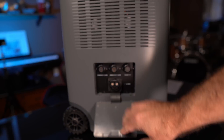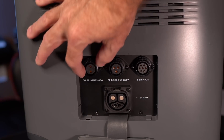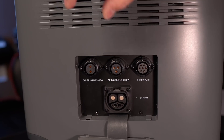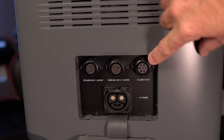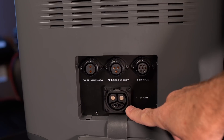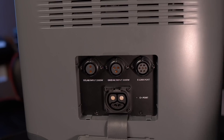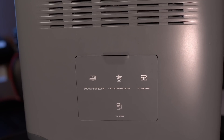Let's take a look at how the charging works on this unit. Here's where you connect the solar array with the provided cable — it's threaded so you can attach it securely, up to 2,000 watts. Here's the grid power input with a standard three-prong cable, also threaded, up to 3,000 watts provided you have a 30-amp circuit. This is the e-link port, which allows you to connect to their M-Panel emergency power transfer switch. And there's an e-port to pair two units together with an M-Socket Pro.